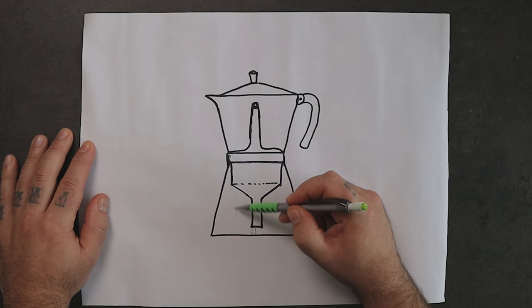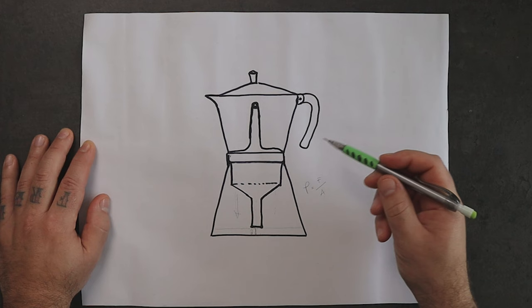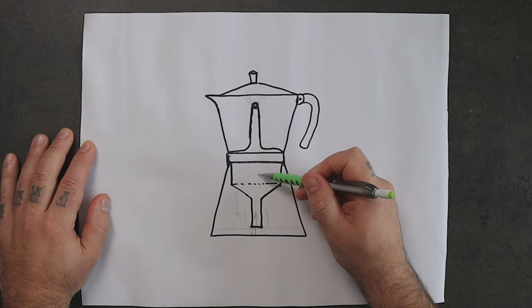As we know, the steam pushes the water up because it creates a force inside the area of the boiler — and that is the pressure. But when the level of the water reaches the level of the tip of the funnel, the steam is free to go up. And we see that when we finish the brew with our mocha. If the steam goes up, the water stays down. That's the reason why not all the water comes up from the mocha.